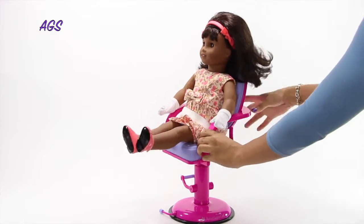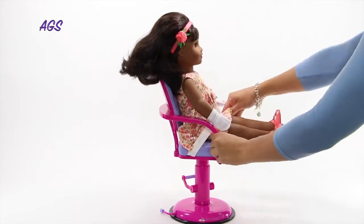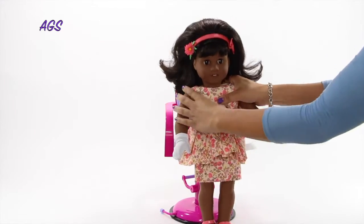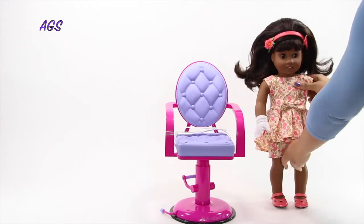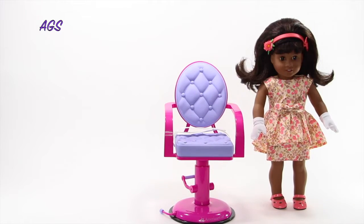I added the clips to the headband after completing the style, but you can also add them before styling Melody's hair. What a fantastic look! This wig is awesome and definitely gives Melody a great 1960s bouffant hairstyle. And it is super easy to make the hairstyle change on your doll. This set retails for $22 US.